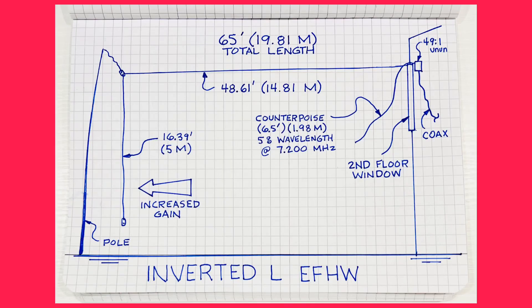This is the setup — here's a sketch I did. I'm going to use a length of wire about 65 feet that's resonant at about 7.2 megahertz in the 40 meter band. This antenna should be resonant for 40, 20, 15, and 10. That's the plan, and that's usually the idea of this EFHW half wave.